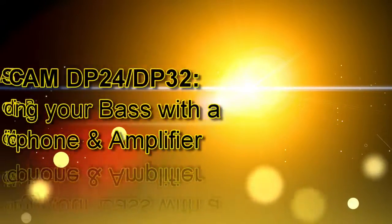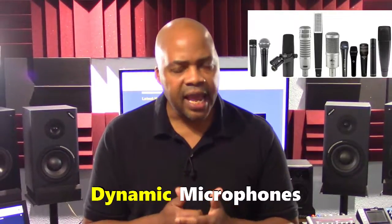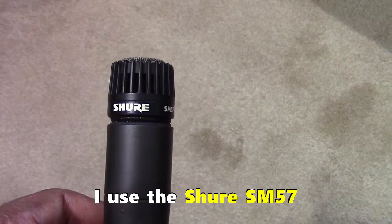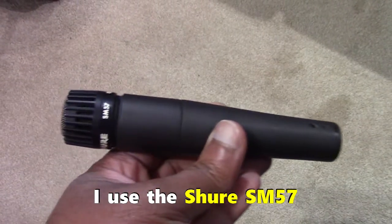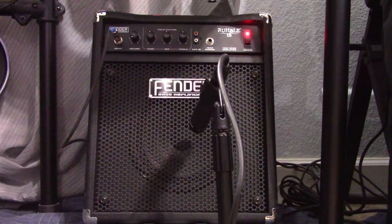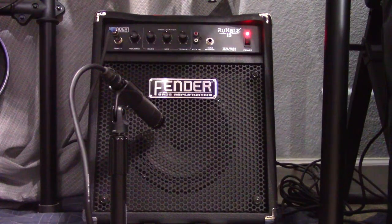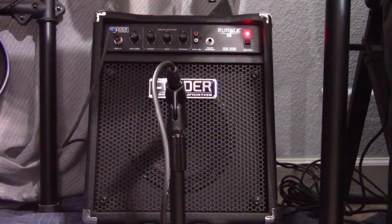Let's start with recording your bass guitar with a microphone and amplifier. When it comes to microphones, dynamic microphones are most commonly used to record bass guitar. Dynamic mics can handle high sound pressure levels or SPLs from a bass rack and are very good at capturing the low end. Recording electric bass traditionally involves placing one or more microphones in front of an amplifier speaker and experimenting with the placement of the microphone to get the desired sound.